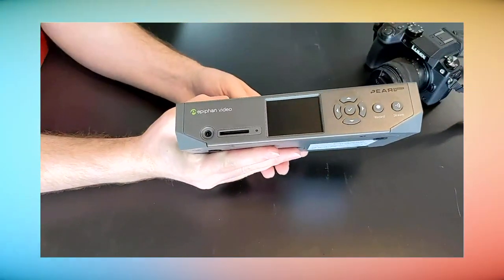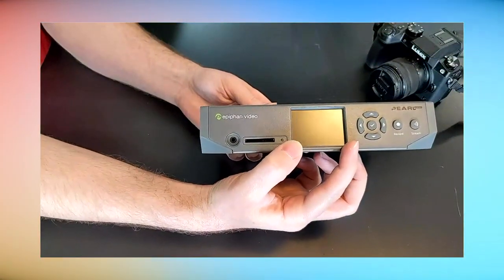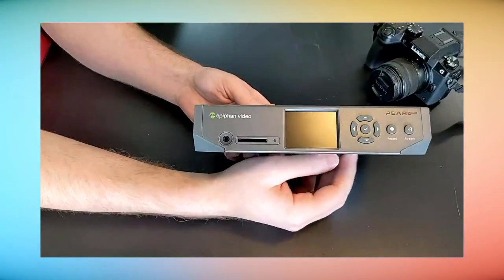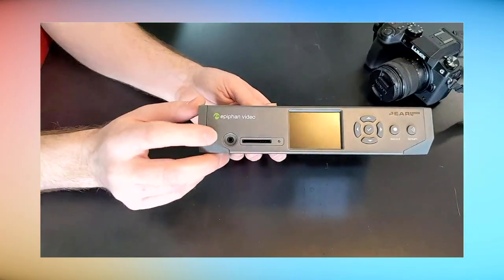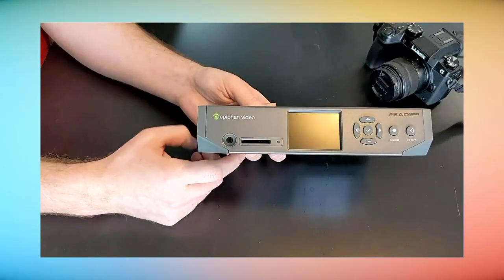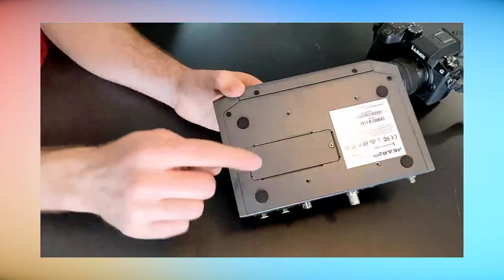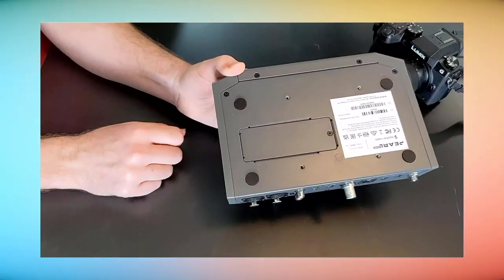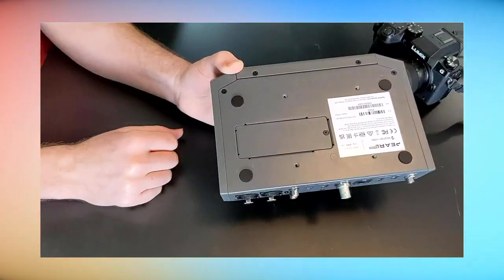Here is Pearl Nano. On the front we have that front screen, the array of dedicated buttons for recording and streaming, and navigation buttons for the on-screen menu. We have a headphone jack just like the other Pearl models for monitoring audio, and the SD card slot with an LED next to it to show when it's active. On the bottom, we have the hatch for the M.2 SSD — just unscrew it, open it up, and the slot is underneath.